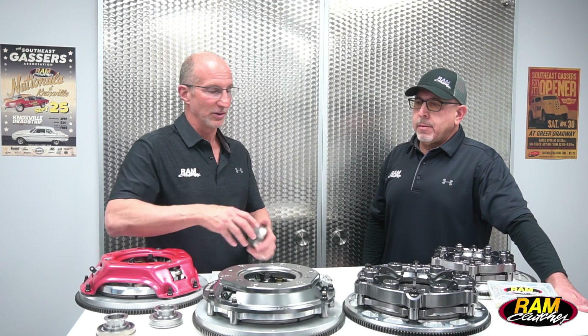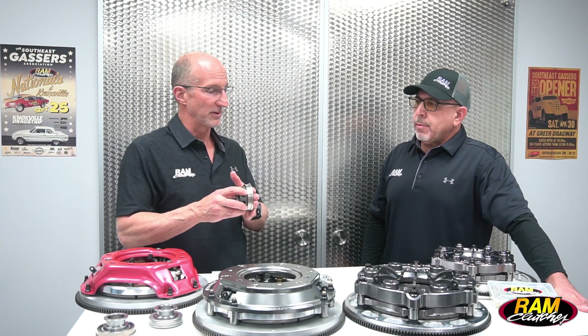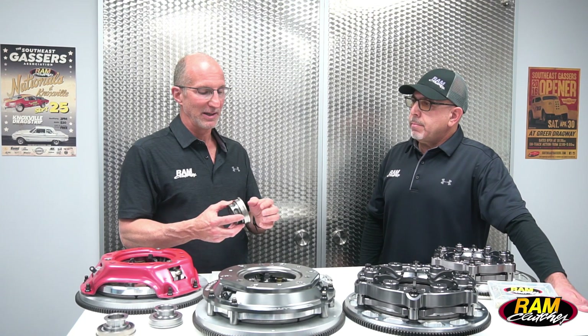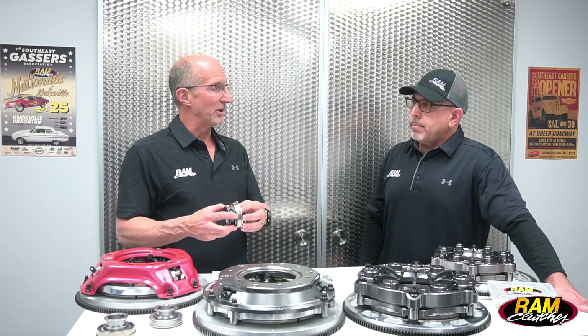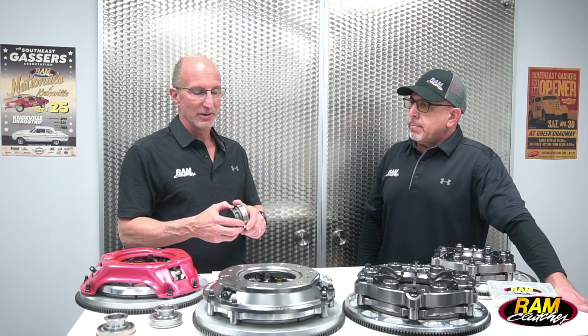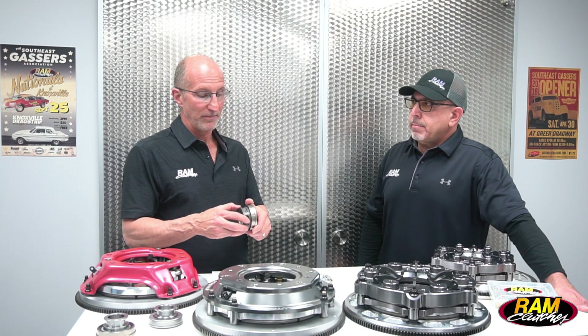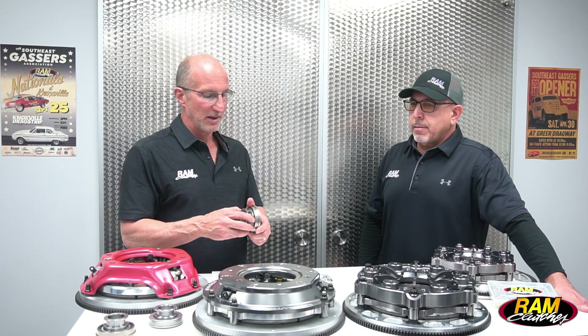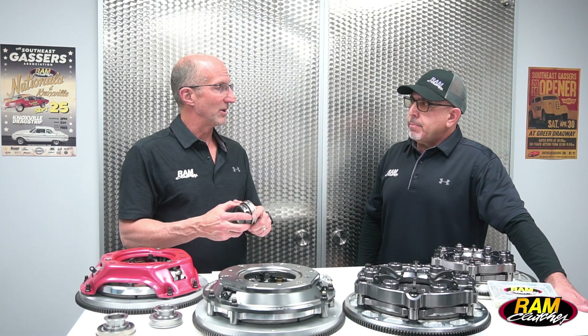If you maintain that ring height, you're going to consistently keep the clearance that you need. Once you lose that clearance and the clutch starts to wear, the ring height's not maintained, and you can actually get against the throwout bearing and unload the clutch prematurely. So we definitely want to set that dimension correctly. The bearings are available in a variety of sizes depending on what depth bell housing you have to make that fit correctly.